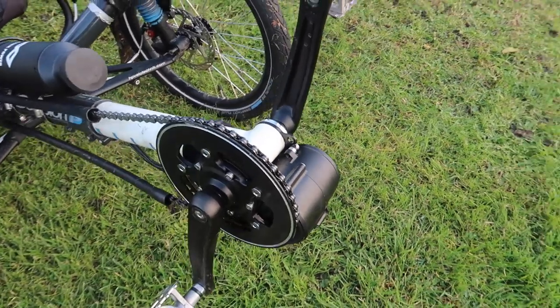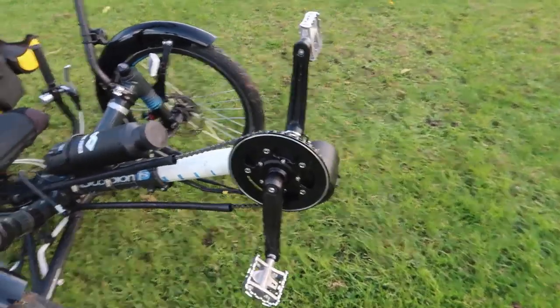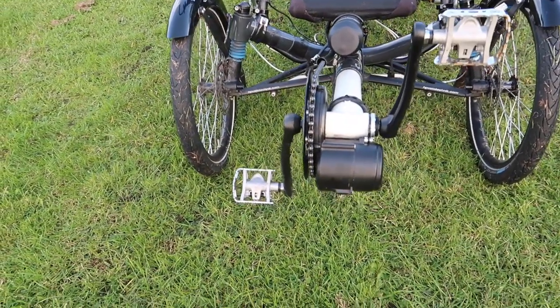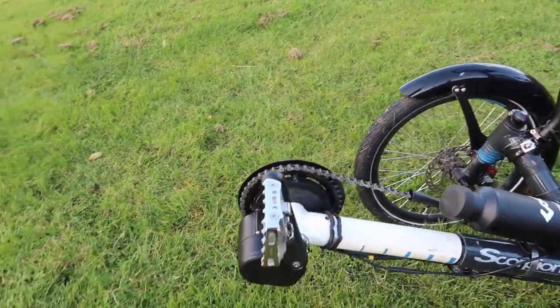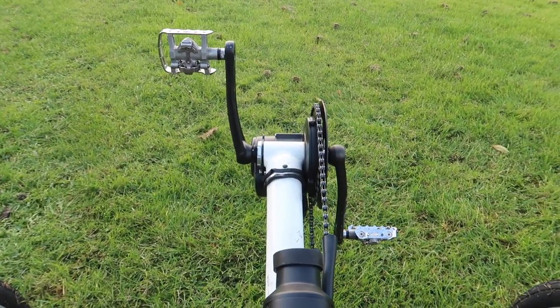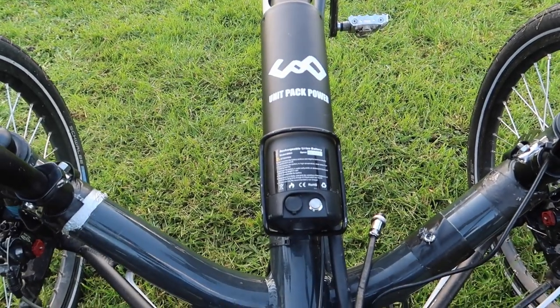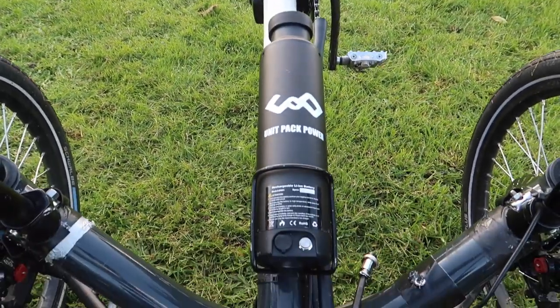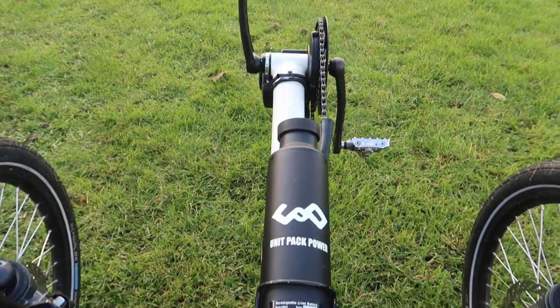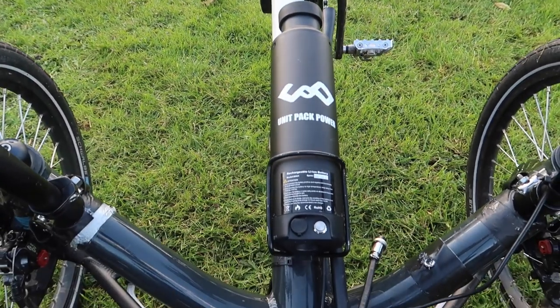Just a few more views of the motor from different angles. As you can see, it's pretty unobtrusive really. You can also see how the battery is only slightly wider than the boom, so there's no way it gets in the way of my legs going up and down as I'm pedalling. So there we go — that's my e-assist and the way I fitted it to Trini.